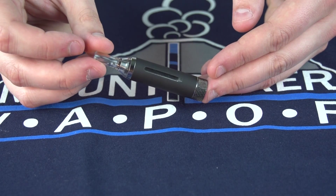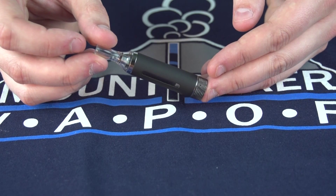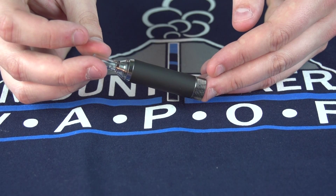Hey Vape Fans! Welcome to another Mt. Baker Vapor Product Spotlight. My name's Grant and today we're going to be going over the KangerTech MT3S.